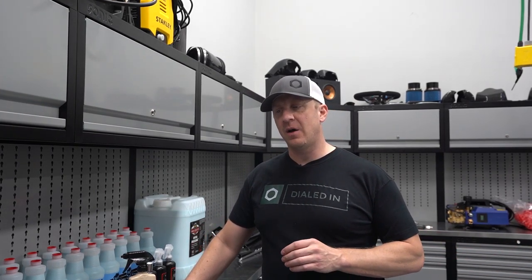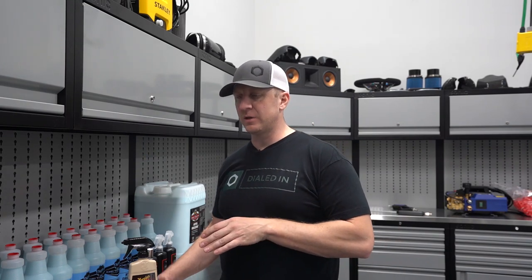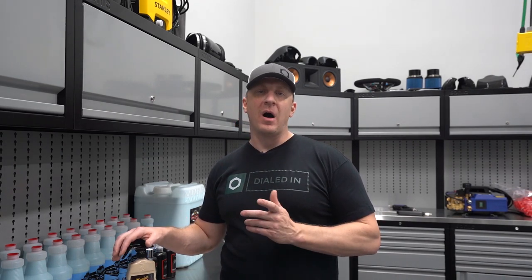I'm in the midst of the M5 detailing series, and in between I'm going to sprinkle in some of the new products I'm adding to the store. Nothing's new to the world, but new to the package systems I've been building out. This will be a product added to the polishing package.